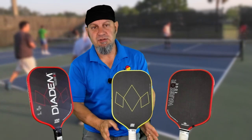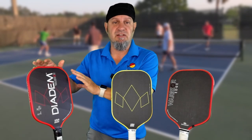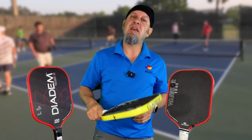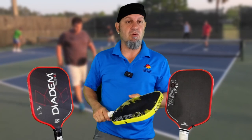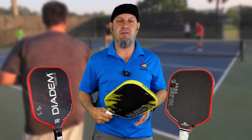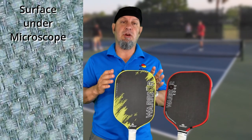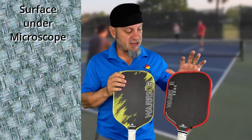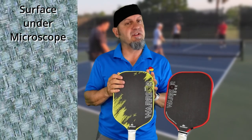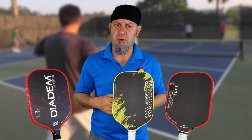It has the same molded handle, same bevels, and same overall construction. They reduced the weight from 8.5 to 8.25 ounces, so it's lighter — still a little bit head-heavy, but not as head-heavy as the original Warrior. The 8.25 ounces does lean a little bit forward. They also used the same carbon fiber etched face as the Warrior Edge, which puts it around 1,450 RPMs on Chris Olson's chart, with a swing weight of around 120.